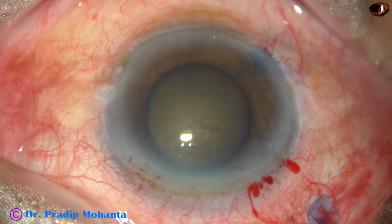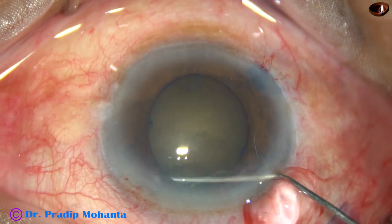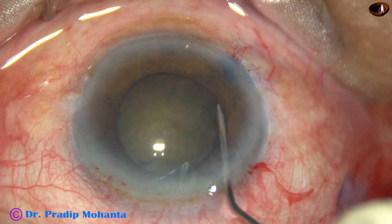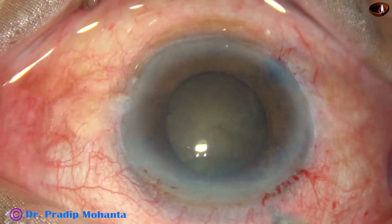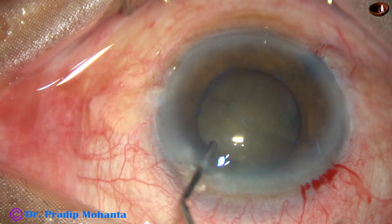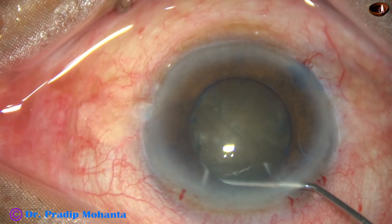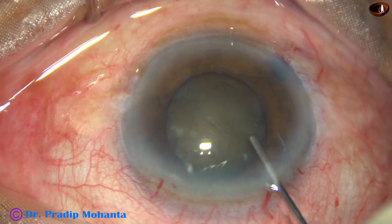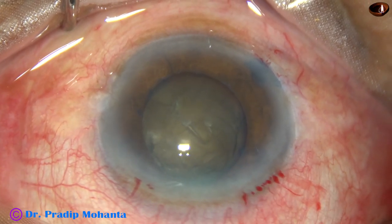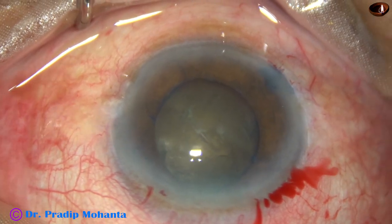Now hydrodissection is to be done. BSS is passed just under the anterior capsular rim, and we could see that the fluid wave went towards the opposite equator. Some more fluid is injected under the anterior capsular rim at 7 o'clock. The nucleus is depressed. Now an attempt is made to rotate the nucleus, but the nucleus did not rotate, probably because of weak zonule and maybe there are some firm capsulo-cortical adhesions in several places.